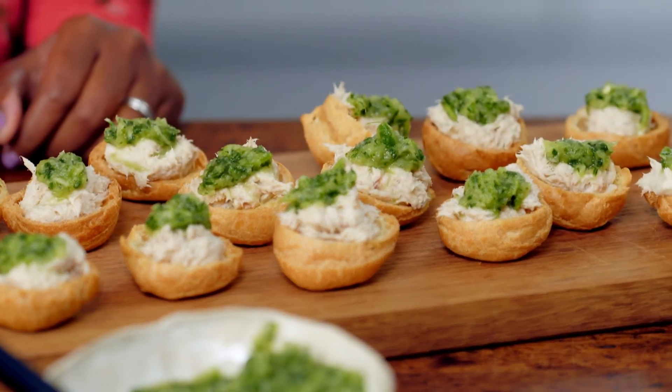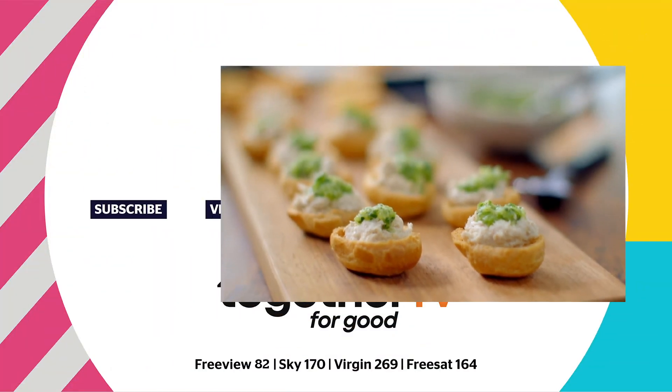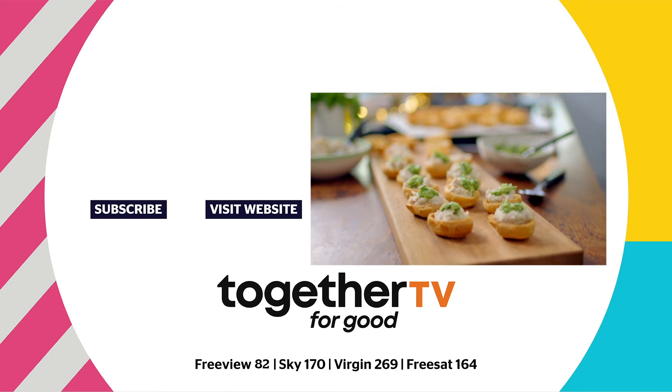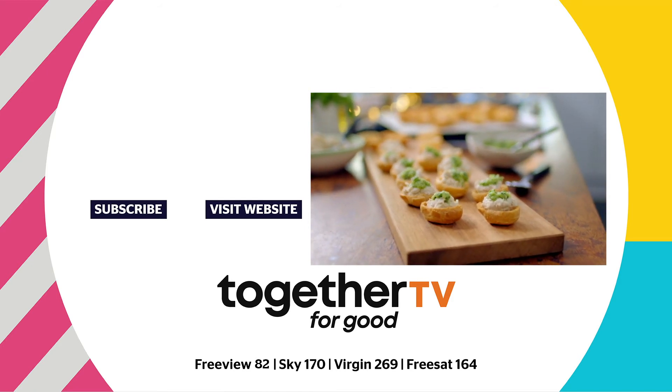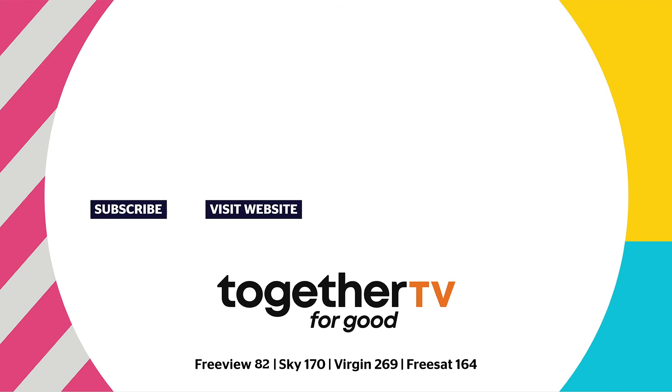And then I'm just going to top it with a little bit of that chutney. Crisp pastry, smoky pâté, and a sweet pineapple chutney — just a perfect mouthful. Smoked mackerel choux with a green pineapple chutney: a perfect combination of sweet and savoury with a spicy kick. Your guests won't stop talking about them. Thank you.